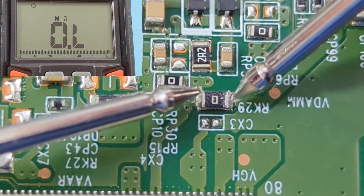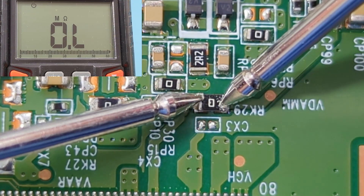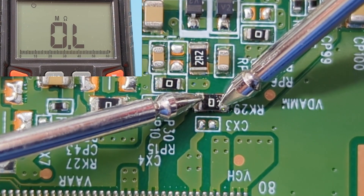Here is another SMD jumper or fuse resistor. Unfortunately, the resistance reads OL, so this resistor is bad and should be replaced.